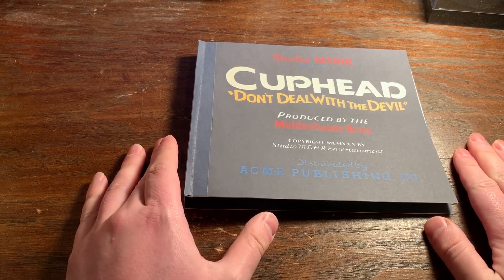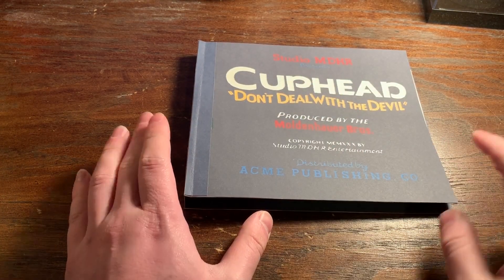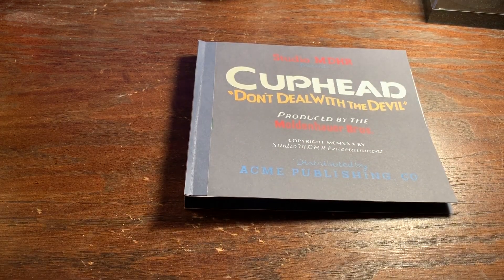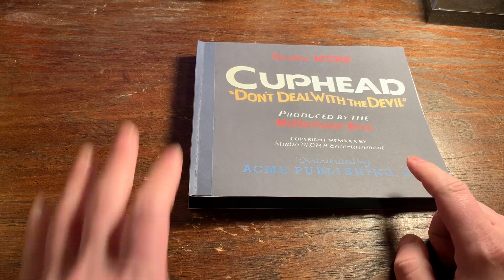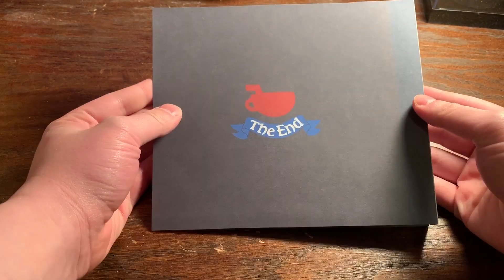Hey guys, so today we're going to be looking at the Cuphead book I made the other day, and just a little bit of behind the scenes on how it was made. I actually attempted to make this book once before, and I had the cover and the actual book binding done, but I didn't like how the pages turned out.